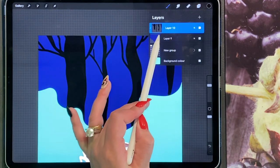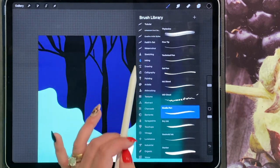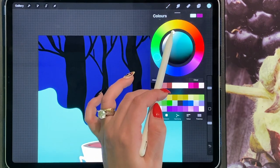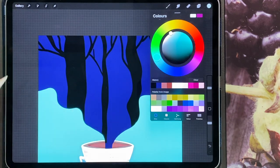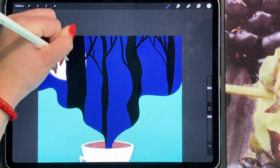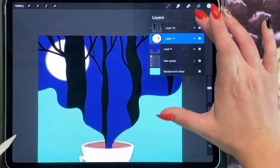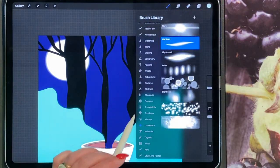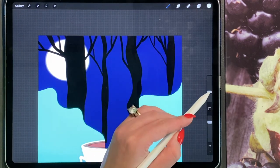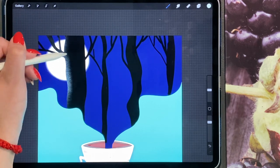Add a new layer underneath the trees, make sure it comes up as a clipping mask, then go to your luminance brushes. On your light pen, do a really light pastel blue similar to the background colour, and draw a circle, filling it in with the light brush — this will give the effect of a moon. Then go back onto your trees, turn alpha lock on, go to your charcoal brush, and in the same colour highlight the corners and sides of the trees that are catching the moonlight.